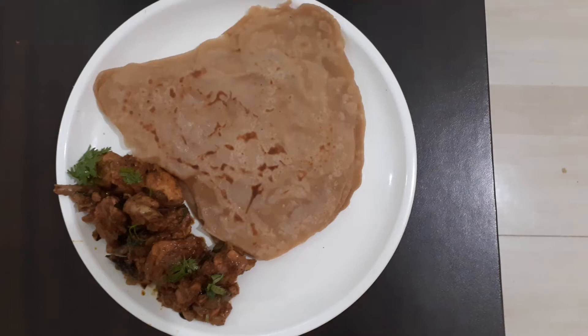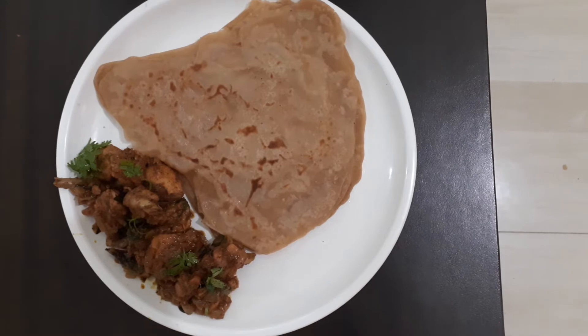Hello Friends, welcome to Mirtha's Kitchen. Today we will make a recipe for you: Chicken Pepper Fry.